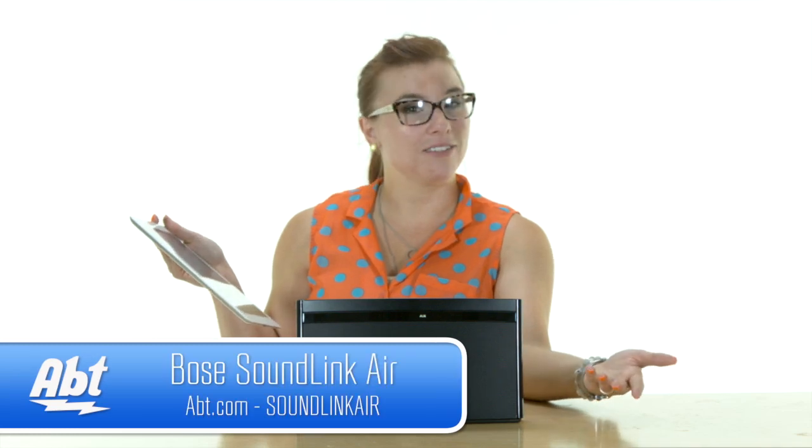So that is the Bose SoundLink Air. Don't forget to like, subscribe, comment on YouTube, and of course come on down to apt. We can show you even more what this thing can do and really show you the sound quality it has right here in the store. Thanks so much.